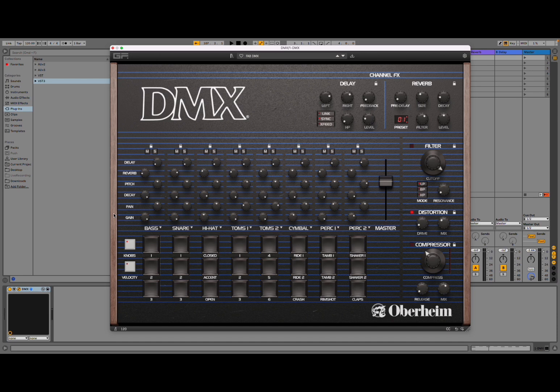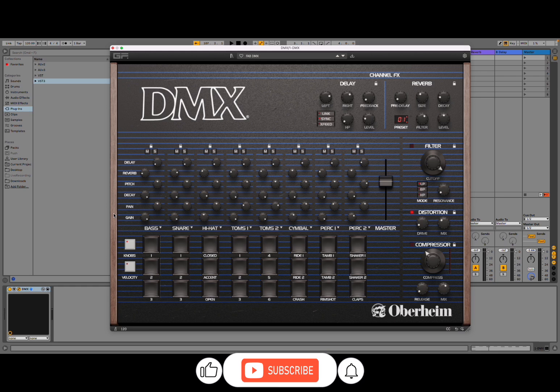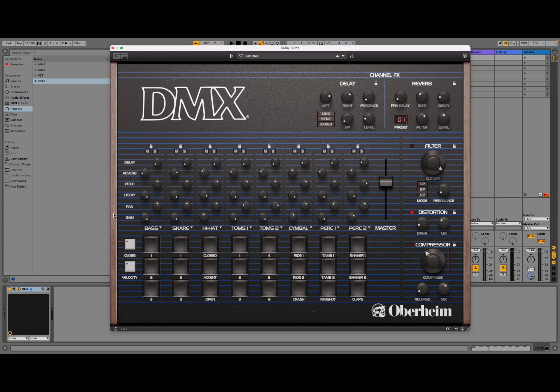Welcome back to the Sound For More channel. Today I have the pleasure to introduce you to Oppenheim DMX from GeForce Software. I would like to remind my viewers to subscribe as it helps with growing the channel.